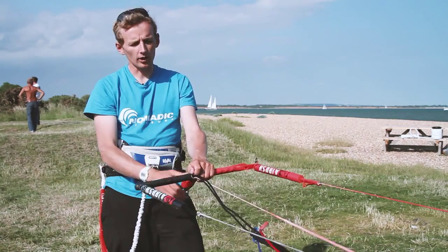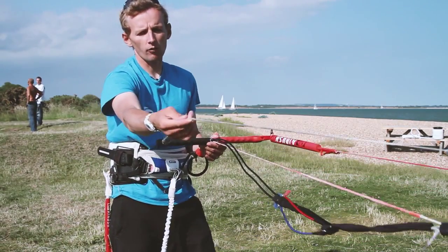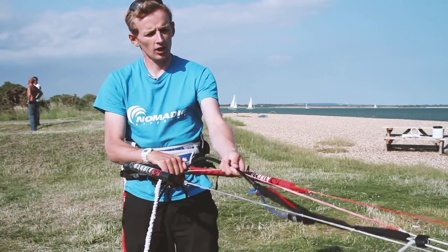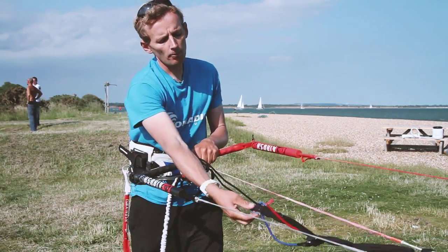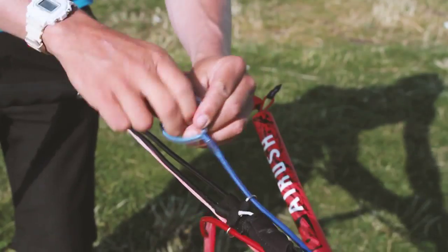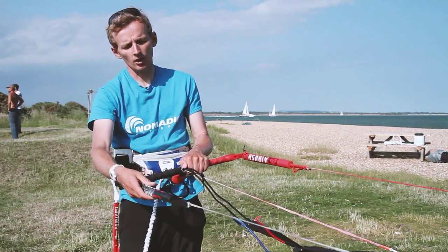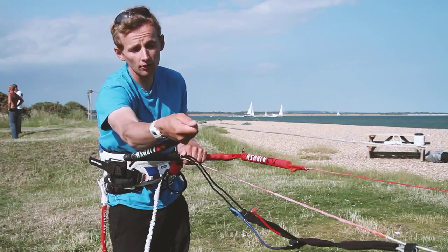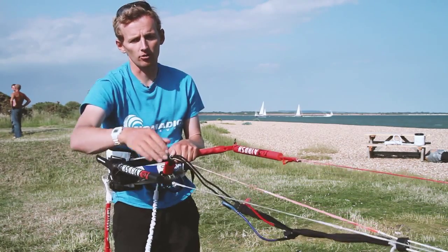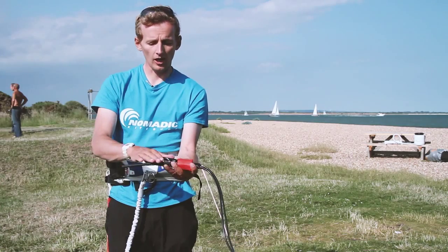Now that we've learned how to set up the kite we're going to look at the different parts of the bar and how the safety system works. On the bar we've got the steering lines, otherwise known as the outside lines, and the centre lines otherwise known as the power lines which run all the way through the middle of the bar. We've got our depower and power straps for fine tuning, and bar floats to stop the bar from sinking — also useful to grab an outside line to relaunch the kite. You can grab the bar float or the leader line where it's thicker to protect your hands. You've got your quick release system, your chicken loop and your chicken finger.